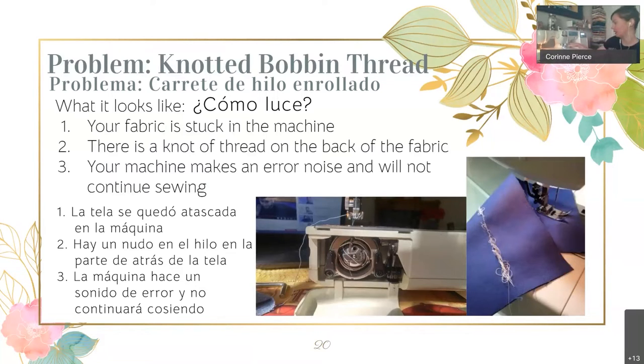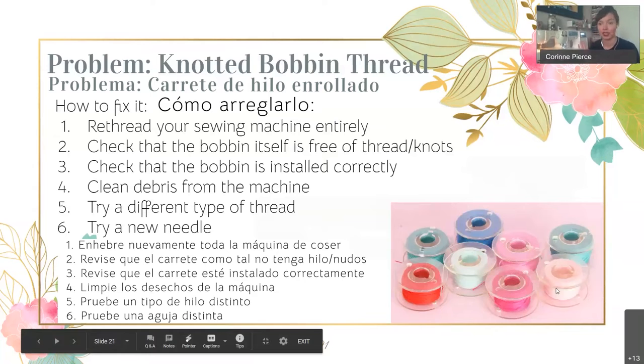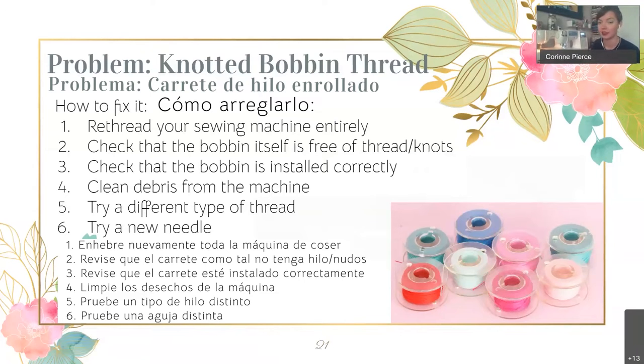On this machine, if I tried to sew with the presser foot up it would say 'error,' so if you get an error or something like that, you'll know there's something wrong with your bobbin thread — especially if it has a big crazy knot at the bottom. If that happens, the first thing I say is re-thread your entire machine top and bottom. Take out the bobbin and get a new one, because sometimes if there's a knot in the bobbin itself before you put it in the casing, it can cause that.